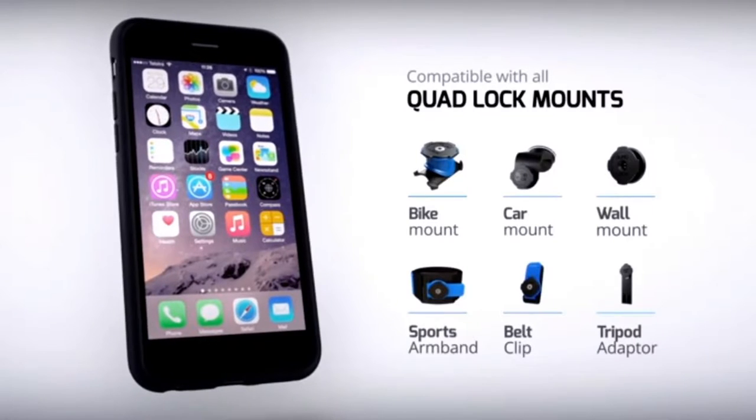It does not stop with just an armband and a cell phone case. They have developed loads of mounts for your phone to pop into: there's bicycle mounts, car mounts so you can clip this right to your windshield for GPS, and belt clip mounts so you can clip it right to your side. There are so many different mounts that make this one cell phone case accessible to loads of different uses. It's awesome.